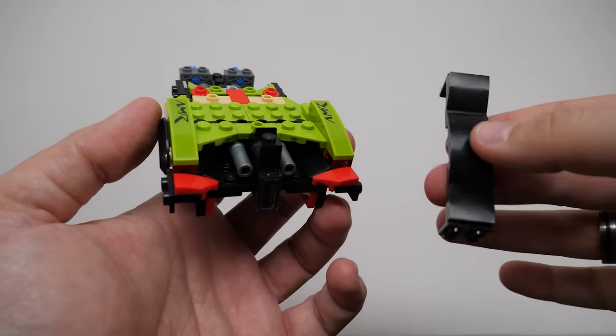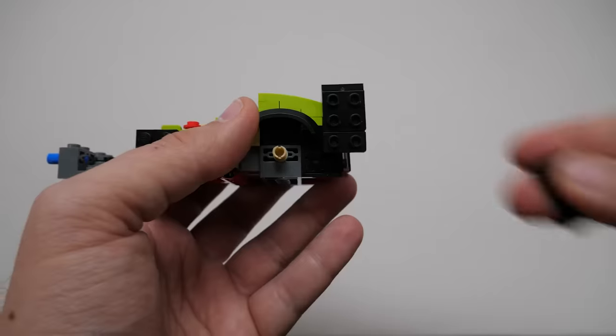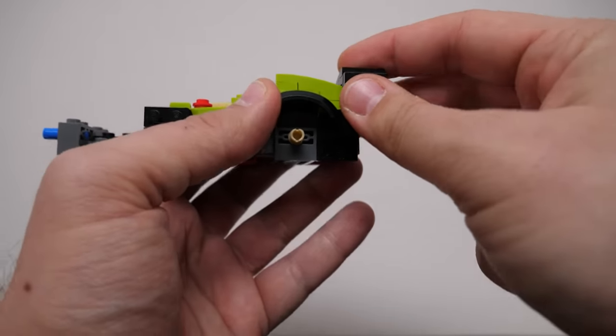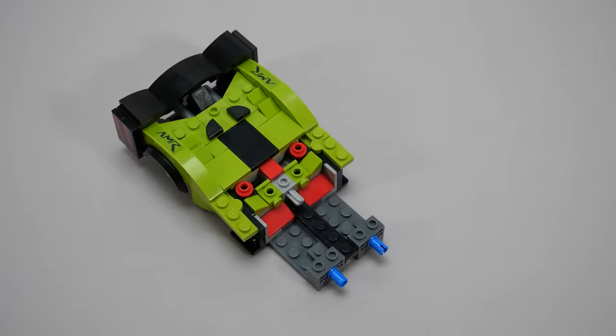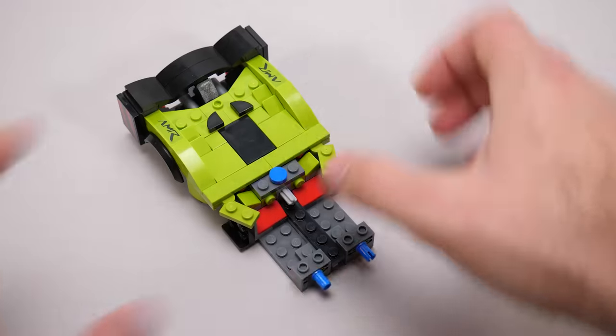And here is the very distinctive rear wing, supported only by that single stud connection in the center — but of course the tiles on the sides will make it more stable. First traces of the special shape of the body at the center, a few more pieces and we are finished with the first half.